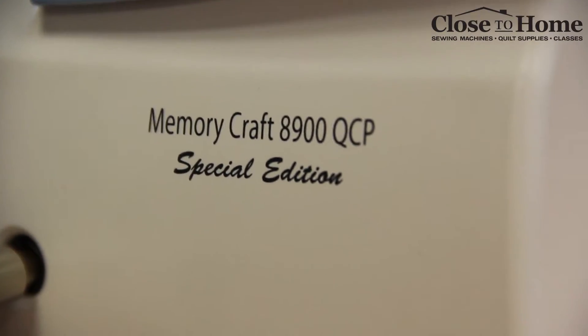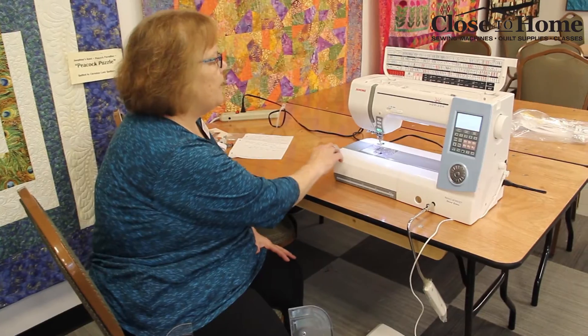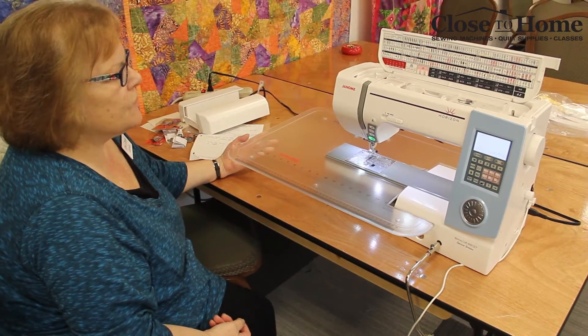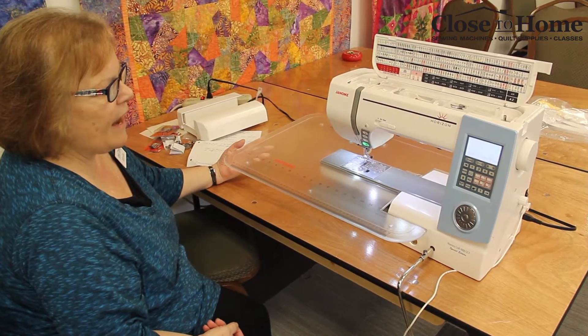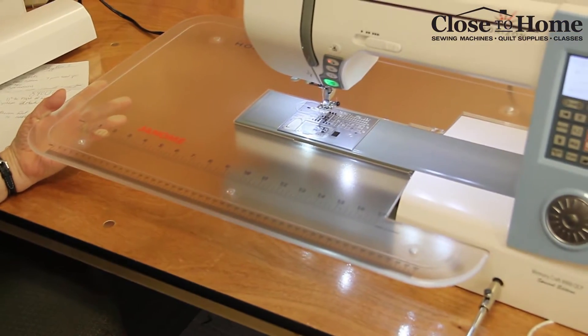Hi, I'm Marcia from Close to Home and I'd like to introduce you to the Janome 8900 QCP Special Edition. The 8900 QCP has 11 inches to the right of the needle. It also comes with an add-on table which gives you an even larger surface to work with.